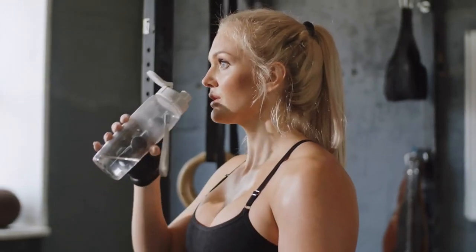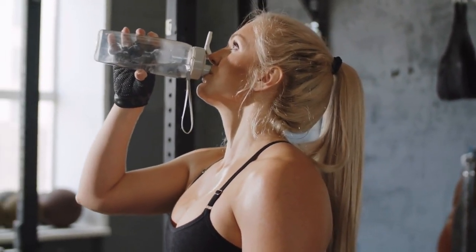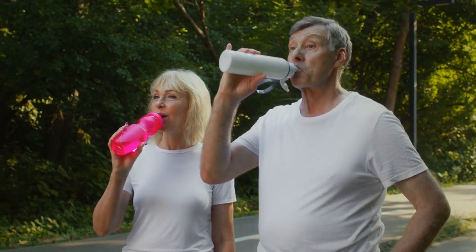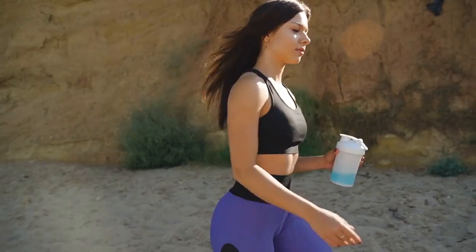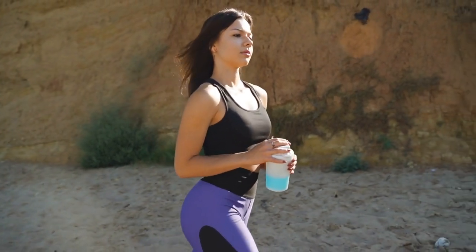It's important to remember that hydration is not just about drinking water — it's also an important part of your workout routine. Pay attention to your body and keep yourself in shape for healthier and more hydrated workouts. Until next time, keep yourself in shape, drink plenty of water, and push forward with your fitness goals.